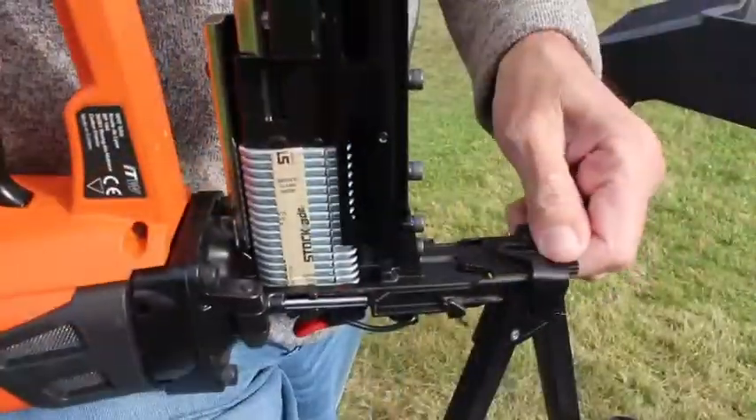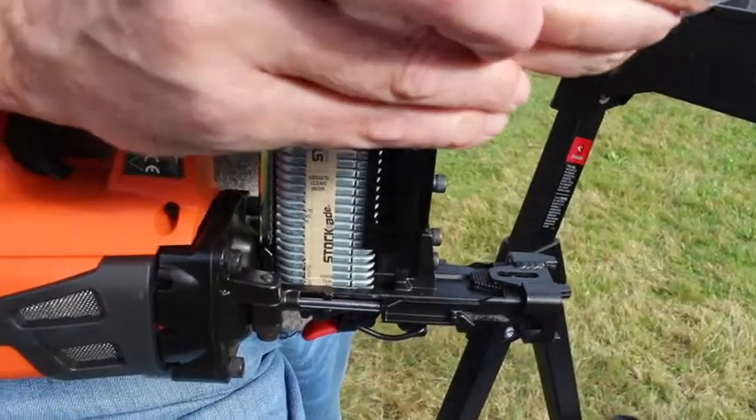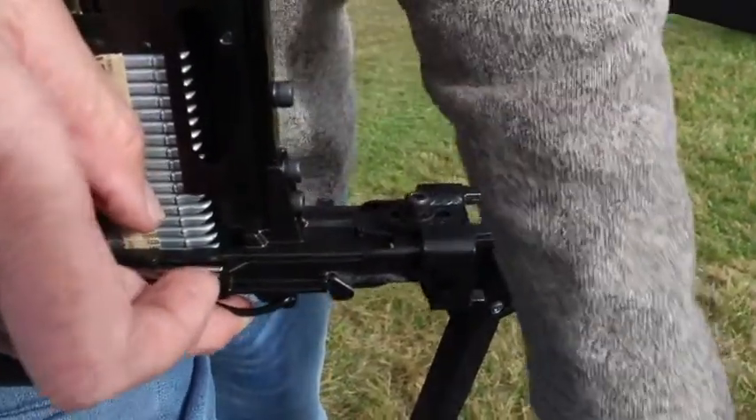You're going to grab the four prong, slide that tip on in place. Then you're going to line your screw piece back up and tighten it down.